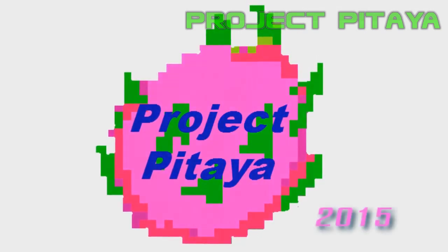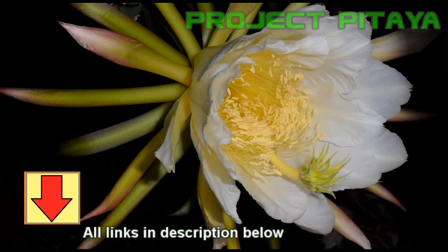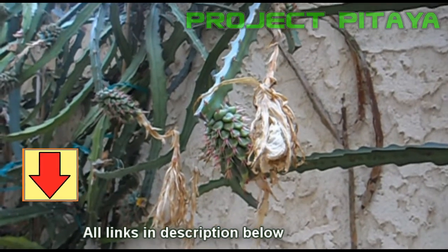Getting back to the point at hand: Ramiro and the staff at UCCE were kind enough to make a specific video on planting your dragon fruit cactus and the type of soil medium and mixture they use.